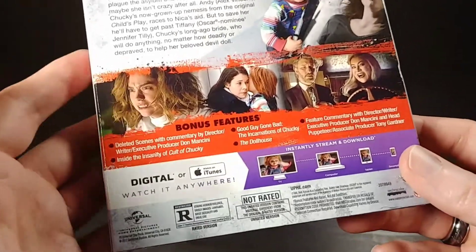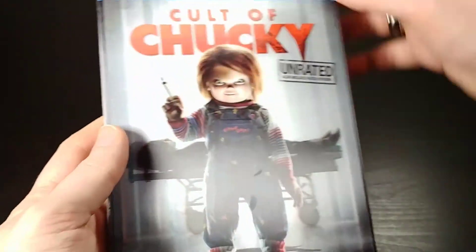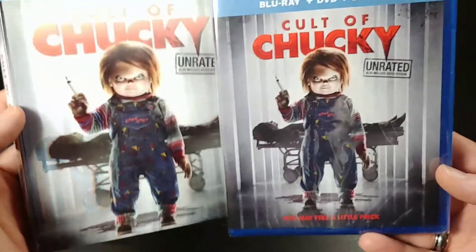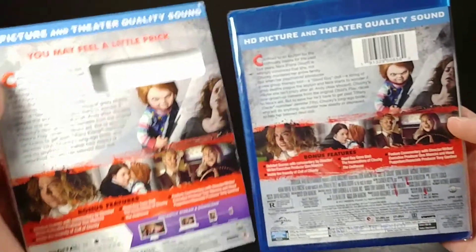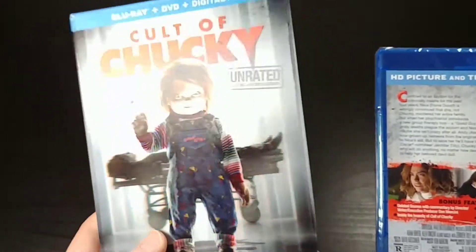The only thing it doesn't come with is 4K Blu-ray, but I don't think you really need that for Cult of Chucky. The artwork on the front of the case is basically identical to the slipcover. The spines are identical, and the back is also essentially identical — they just get rid of the digital strip. So at least there is a reason to keep the slipcover around for the cool lenticular cover.